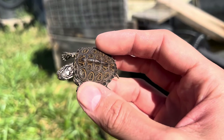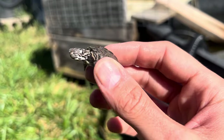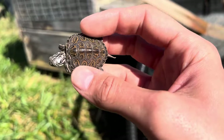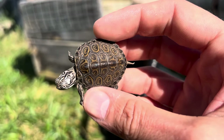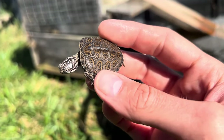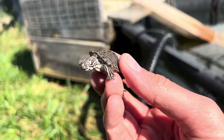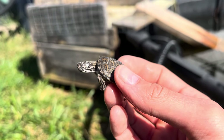I cannot wait to see this get larger, because the patterns on this thing are amazing — even compared to the adults. Look at those white eyes. Just fantastic.